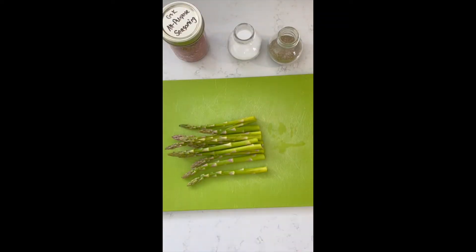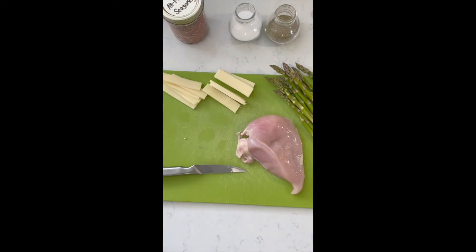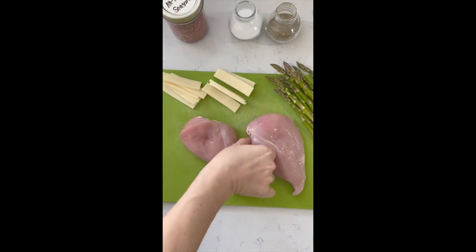Mozzarella and asparagus stuffed chicken breast. Trim your asparagus and wash it. Slice some cheese — if you have pre-sliced pieces, make sure they fit nicely into your chicken breast.